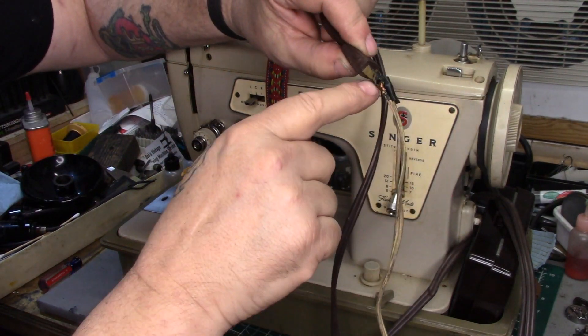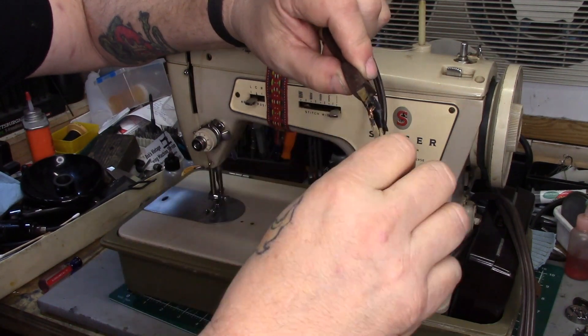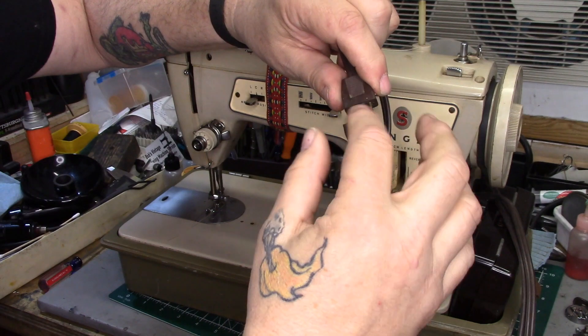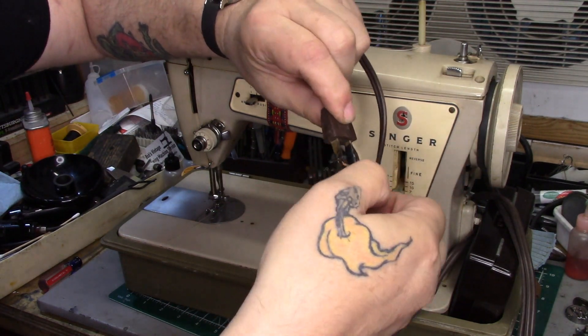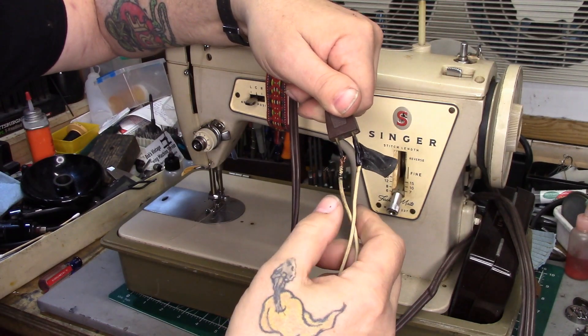Look at this — they put the wire, stripped the ends of a piece of zip cord with a plug on it, put the wires through the hole in the plug, and wrapped tape around it. Please don't do stuff like this.